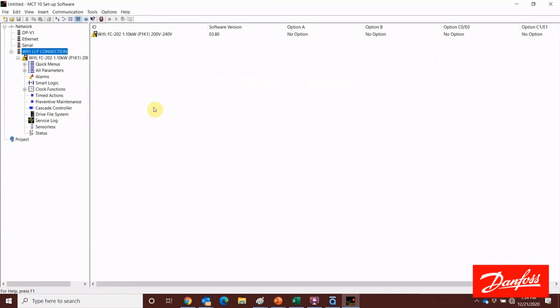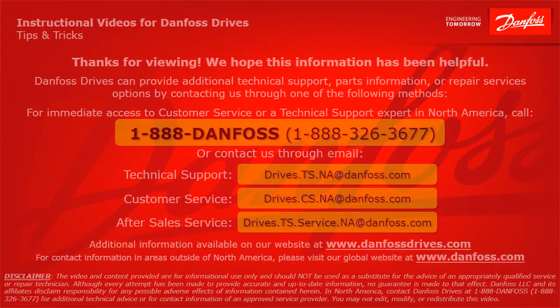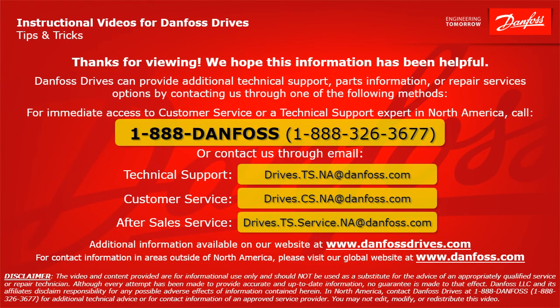Hopefully this video was informative for you — thanks for watching. Danfoss Drives can provide additional technical support, parts information, or repair services by contacting us through the following methods. For immediate access to customer service or technical support in North America, call 1-888-DANFOSS or 1-888-326-3677. For technical support, email drives.ts.na@danfoss.com. For customer service, email drives.cs.na@danfoss.com.